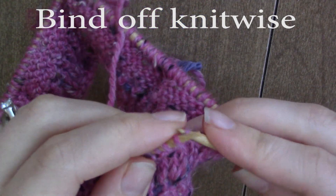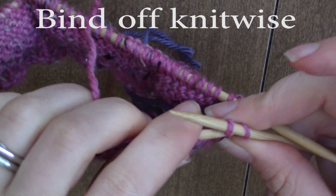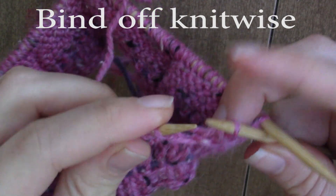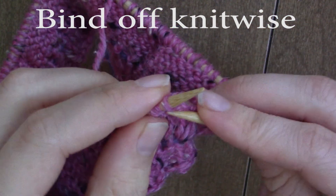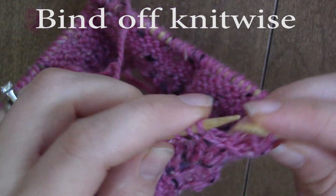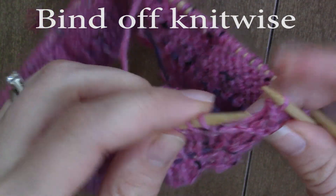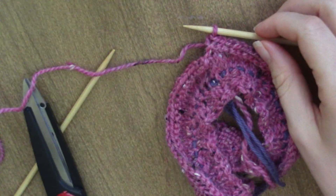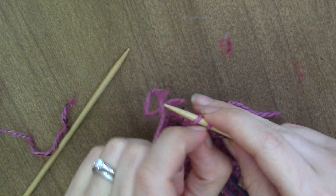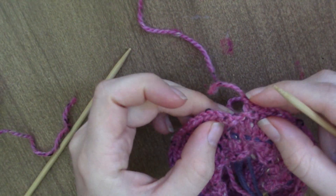Knit one stitch, knit the second stitch, slip the first stitch over — and then just repeat that: knit one, slip one, knit one, slip one, all the way around. When you get to the last stitch, just cut your yarn, yarn over and pull that through all the way, and then you'll just weave this in together.